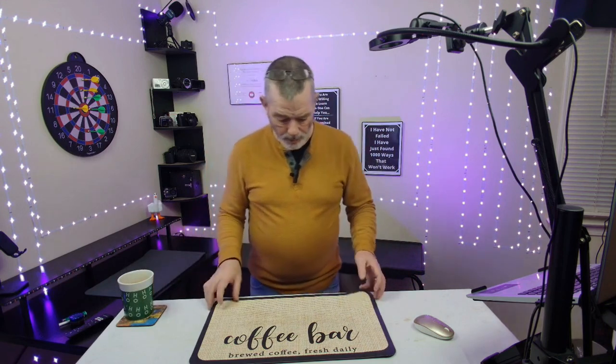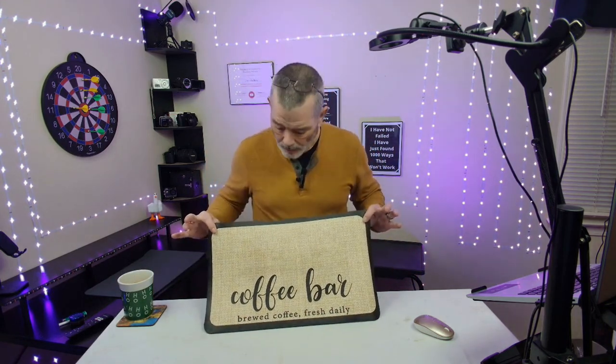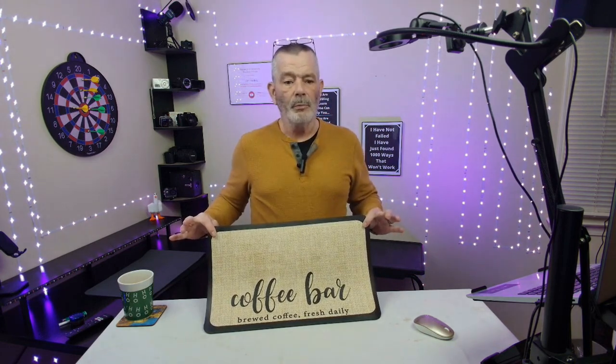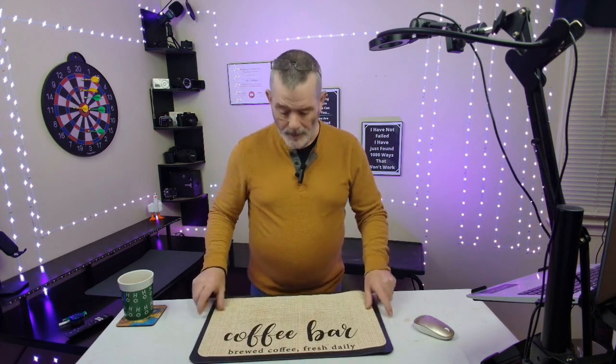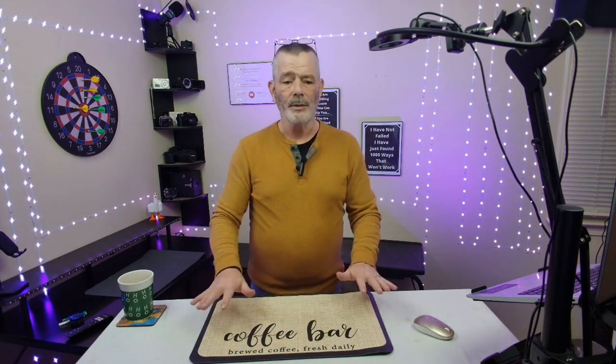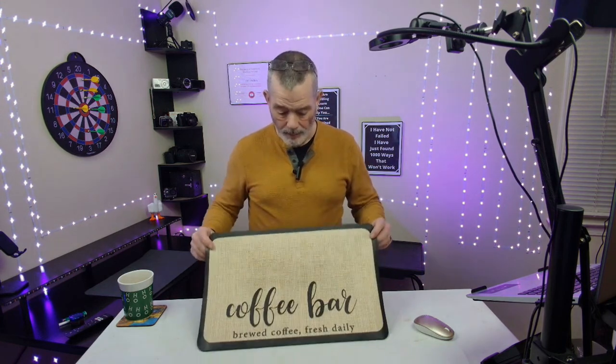My goodness gracious, people! No stain and it absorbed the whole thing. That's pretty impressive. Pretty impressive coffee bar — that's what you need. Now it's got a nice little saying and it's not one of those plain black ones that you see everybody else have. It's got a little character to your kitchen. And check it out — no stain.